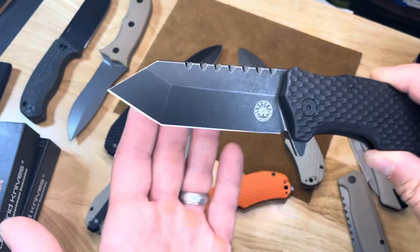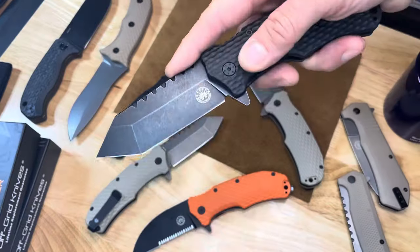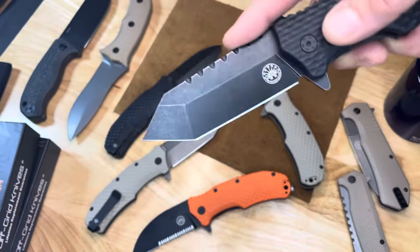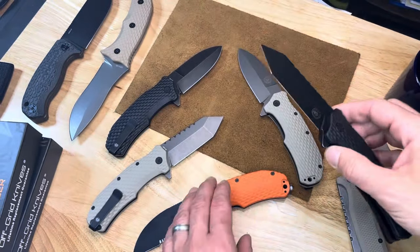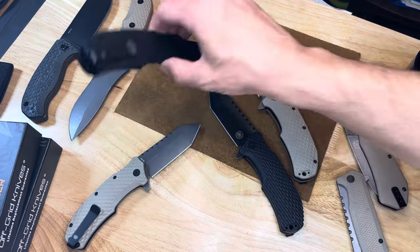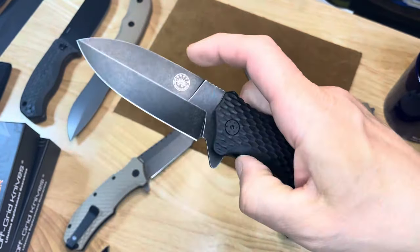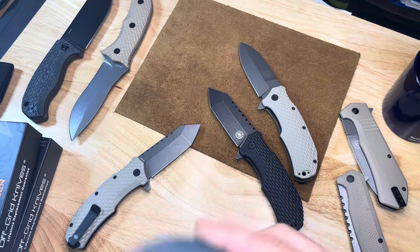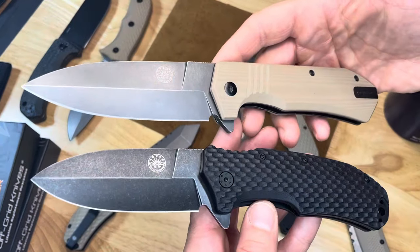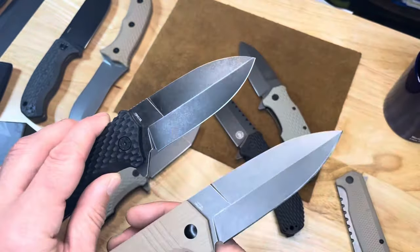This one is a great utility blade. I love that drop point Tanto style — it really puts the tip in a very practical place for utility, and it also puts the edge in a very practical place. Coloration-wise, I'm a big fan of the Coyote, but the black looks good too, especially with the Stinger. This is the Stinger, based on the Stinger XL, and they have a Stinger EDC coming out soon. I love that dagger shape and that bayonet grind.